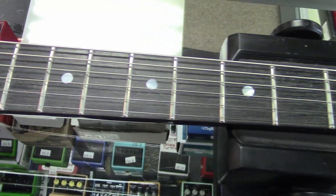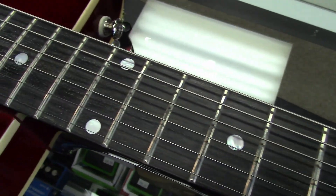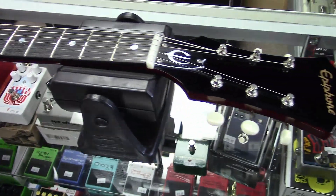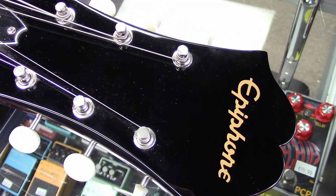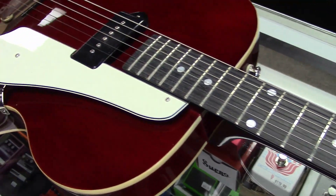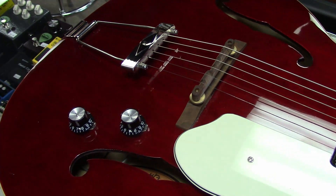It has an elegant rosewood fingerboard with pearloid dot inlays and the classic gold Epiphone logo on the headstock. The gloss finish and all the hardware makes it look like a true vintage guitar.